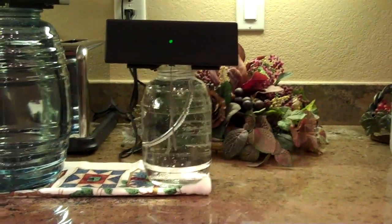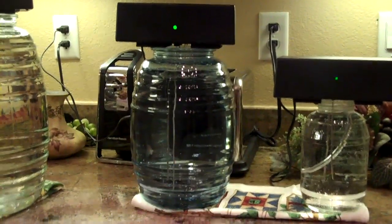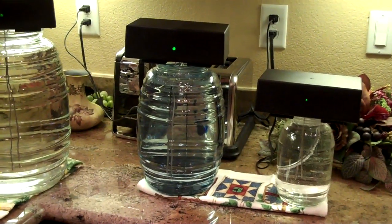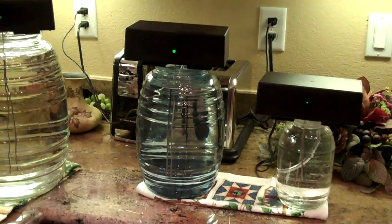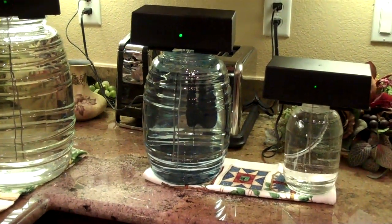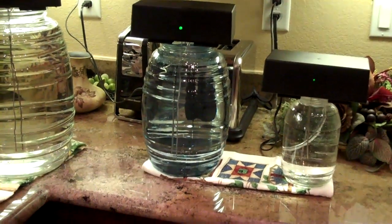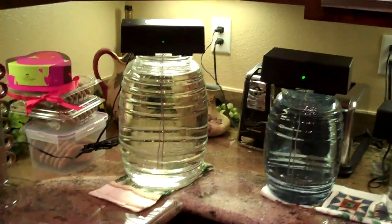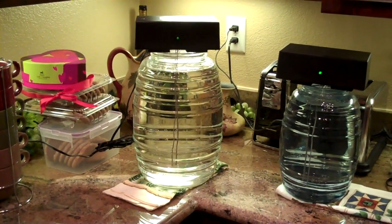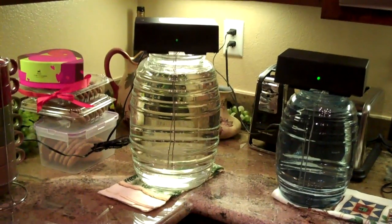If you want to make a larger batch, for every quart of water you let the generator run three full hours. Here we have a one gallon cookie jar — you can see the generator going. We'll let that run 12 hours because it's one gallon, meaning four quarts, and every quart needs a three hour running time. Over here is our gallon and a half cookie jar, which we're using as a production container. A gallon and a half has six quarts, so three hours times six quarts means an eighteen hour running time.